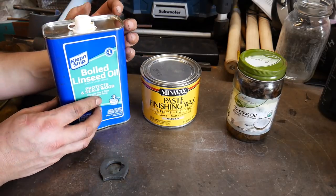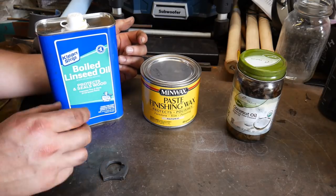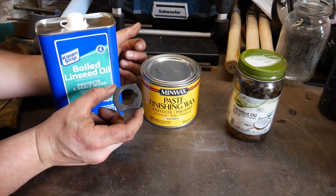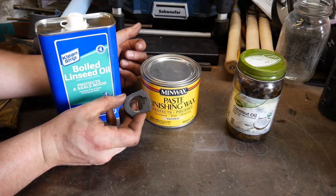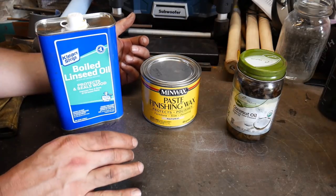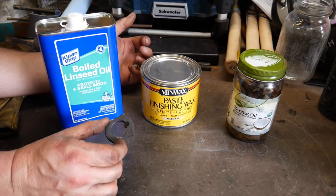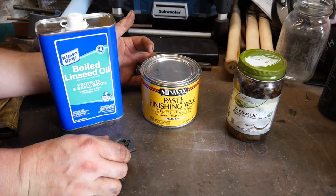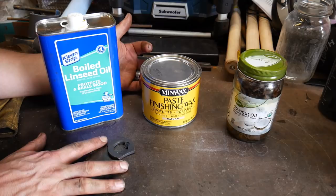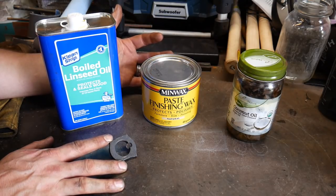So — boiled linseed oil. It took me a while to come around to it, but when applied while the material is at a black heat it really darkens the surface of the steel very nicely, as you can see with this little bottle opener here. It really does darken up the surface with a nice even coat, and it holds up pretty well against rust from what I've seen in my tests over the last several months.